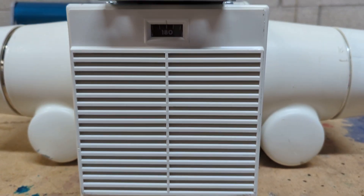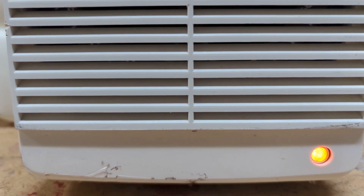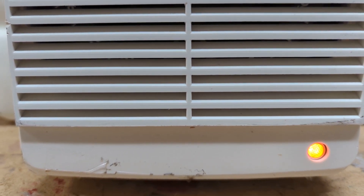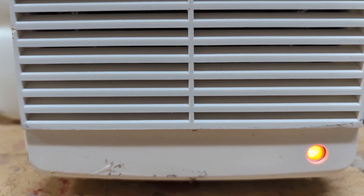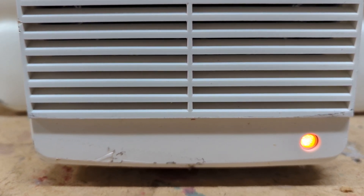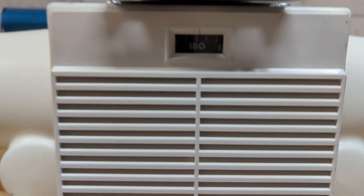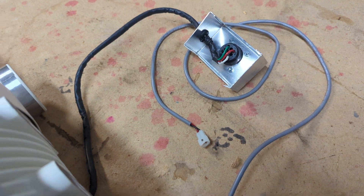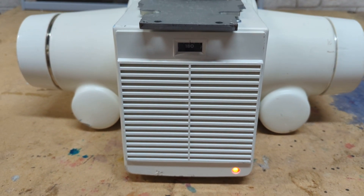Just power on. All right, thank you for watching — happy bidding!